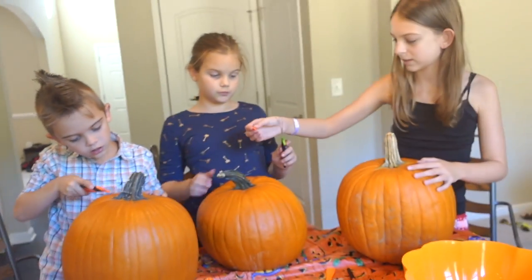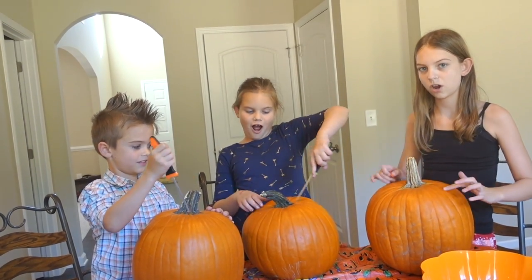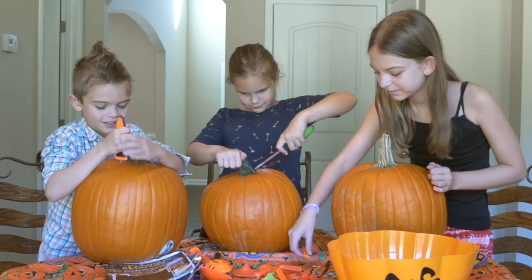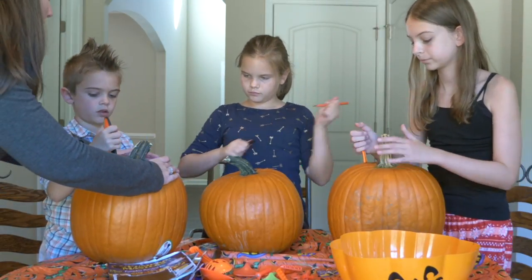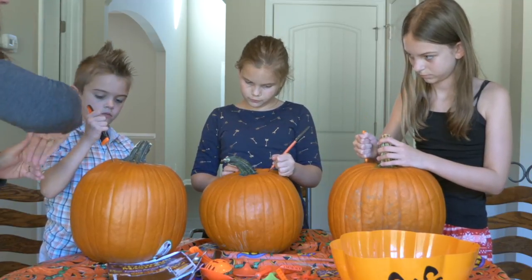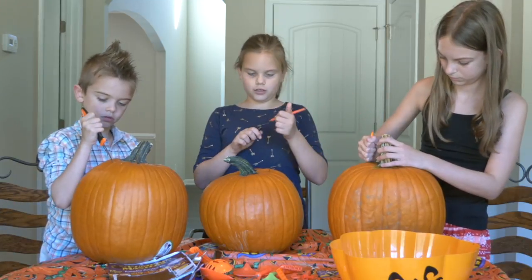Yes! Okay, so what's our first step? Cut off the top! Okay, let's do it! Give it a big hat, because the bigger the hat is, the better for getting the seeds out. Also, angle it, because if it's straight up and down, your lid is just going to fall right inside the pumpkin. Okay, angle it.